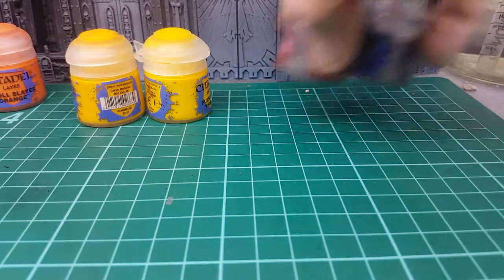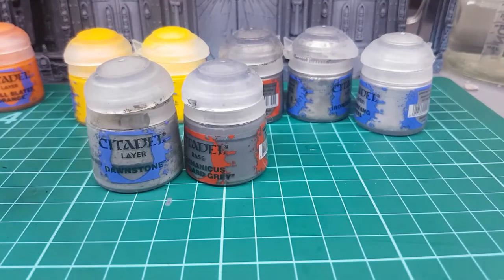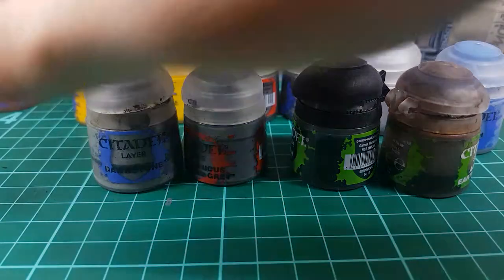I know it's a lot — it's a lot for a base. But look, here they all are. Okay, maybe it is a lot. Anyway.